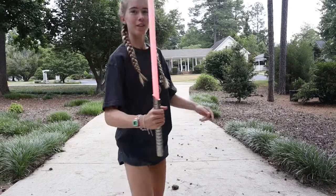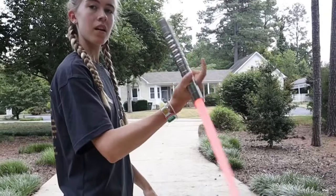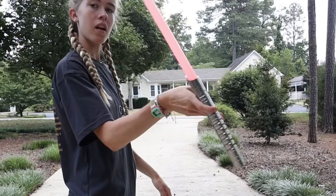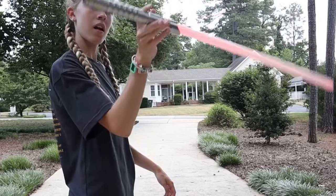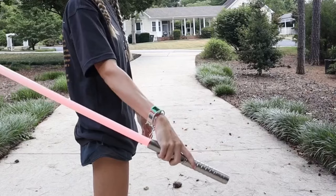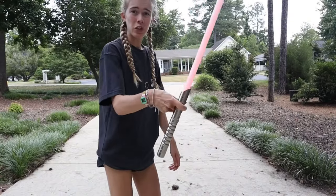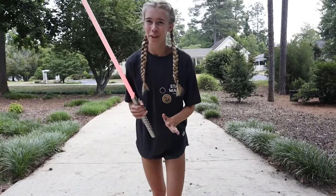I'll do a slow-mo video right here. It definitely is a little bit of a bouncing trick when you're switching it from the two fingers to grabbing it with your whole hand, but I hope you'll be able to figure it out.